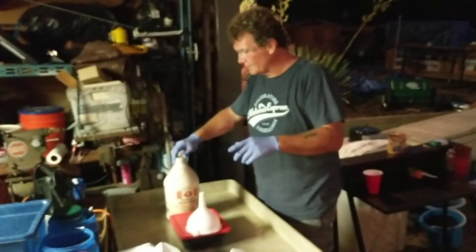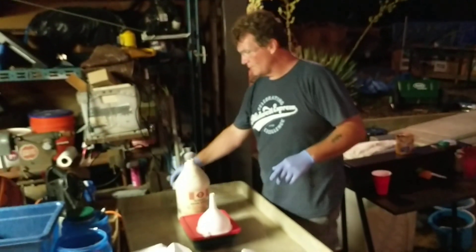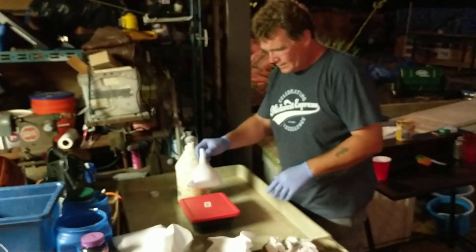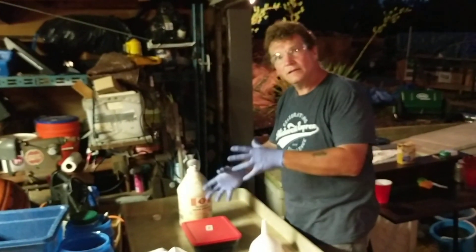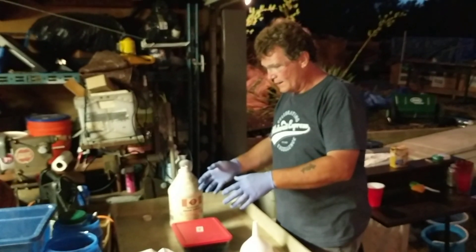Good evening everyone, we're back at it again. You guys have seen that I've been doing the sulfuric acid stripping cell — this one here. We ran about a pound and a half through it and then let it settle for about a week.